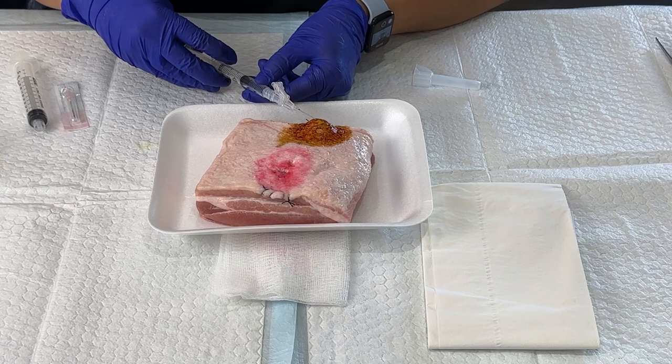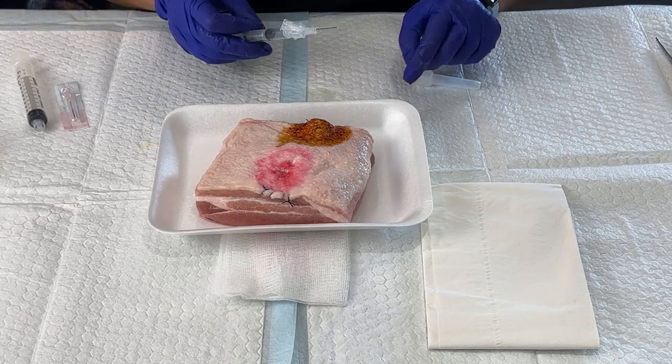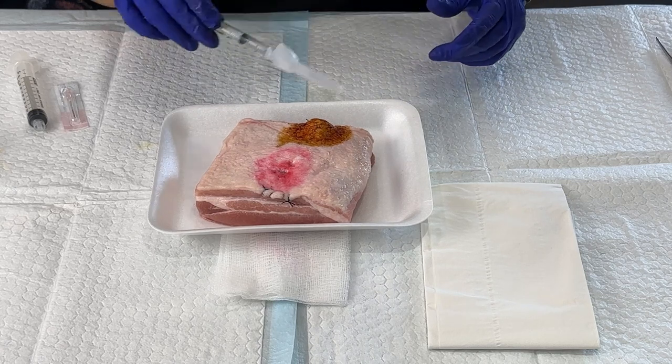Withdraw it and inject, and you'll see a little wheal form of anesthesia right where you're going to be injecting the 18 gauge needle. So you want to numb that up really well.